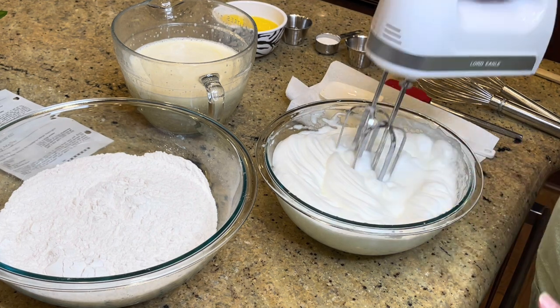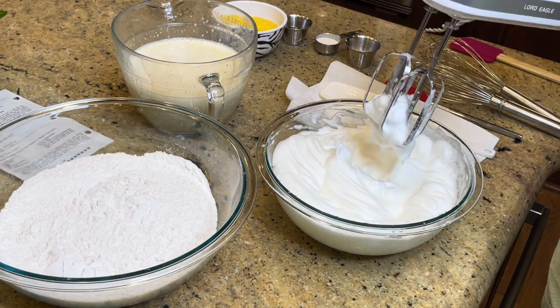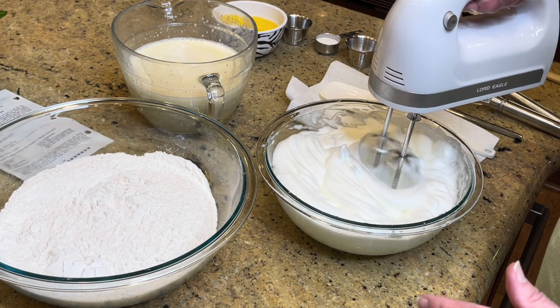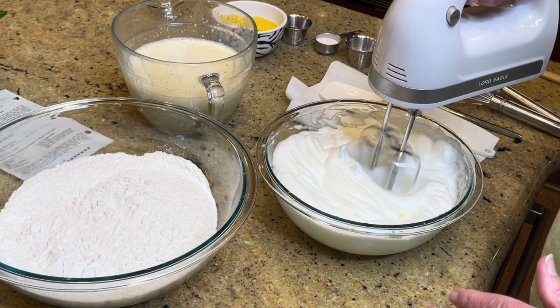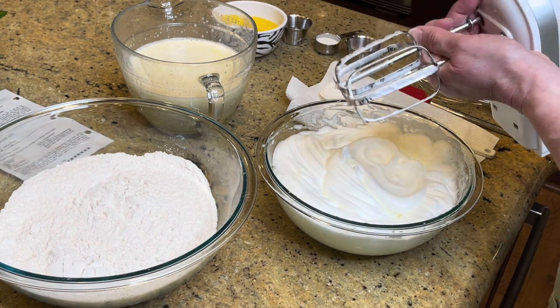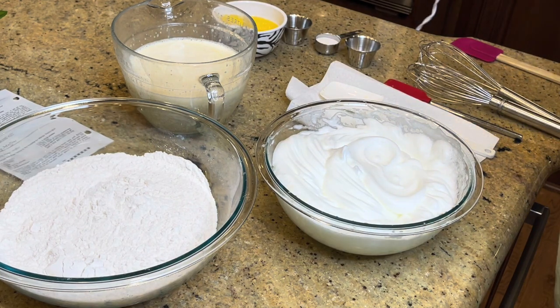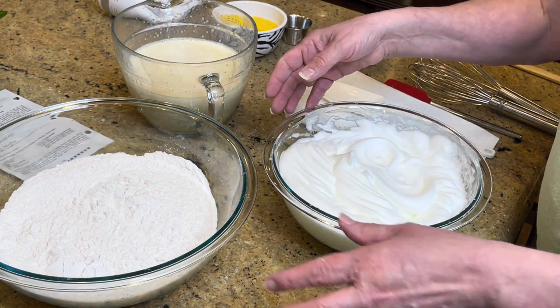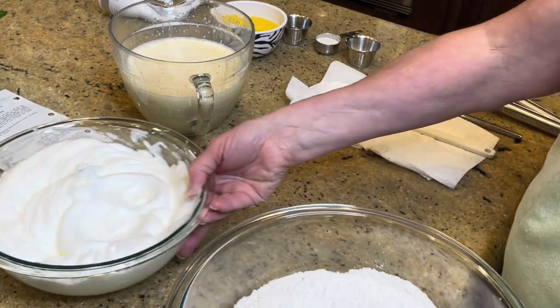Now I'm going to show you these peaks — see that's a stiff peak when I pull it up. But if you beat them too long, it's called breaking, and they just become stiff. You don't want them stiff because then they're hard to fold in. So now we've got all our ingredients ready to go.